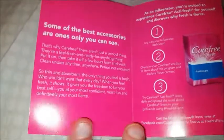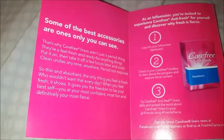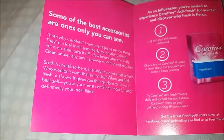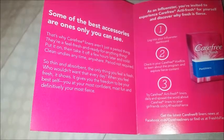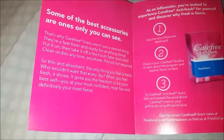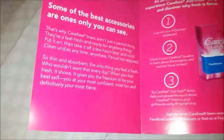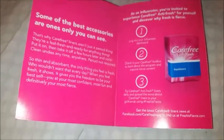Some of the best accessories are ones only you can see. Okay — hair-free liners aren't just a period thing. For a fresh feel, ready for anything: put it on and then take it off a few hours later and voila — clean undies anytime, anywhere. Period not required. So basically this is supposed to work as a tampon backup, for yeast infections, whatever — all those lovely little things.